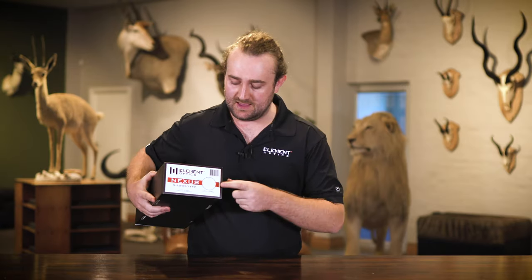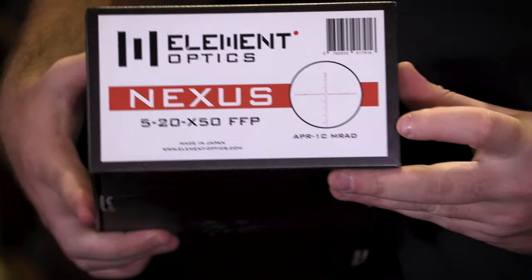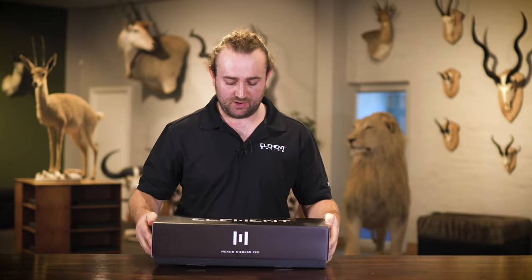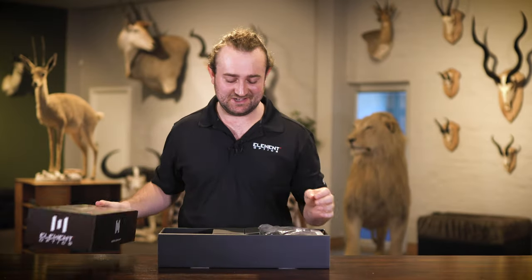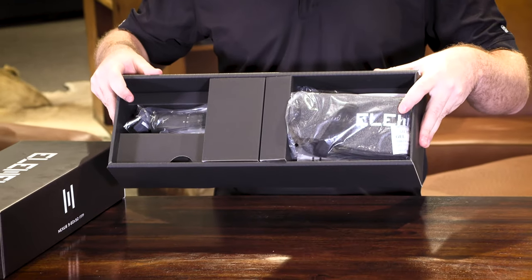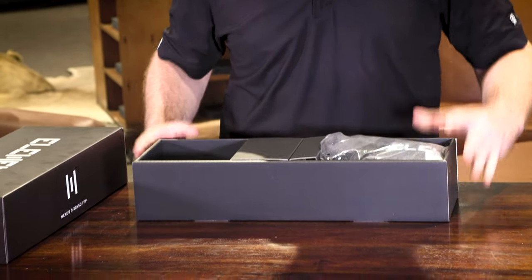The very first thing you're going to want to do is confirm that you've received the correct model with the correct reticle. On the side of the box you have the reticle image and the name of the reticle, so you can confirm it there. Once you're happy with that, you can go ahead and open the box. There's quite a lot to look at here, so we're going to go through things one by one. The very first thing you'll see is a beautiful neoprene cover.